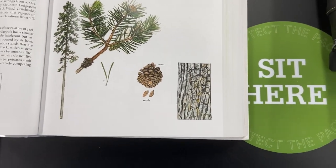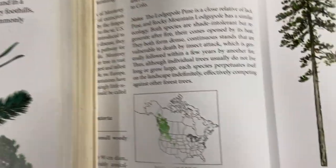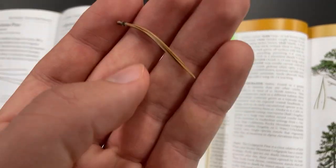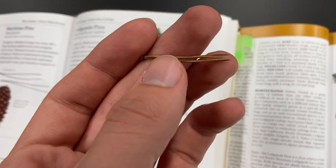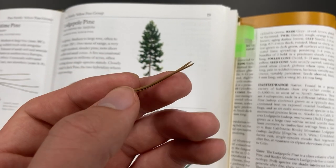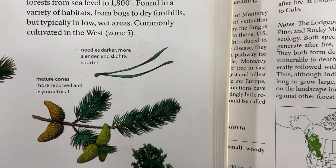To identify this tree we'll start with the needles. The needles are really short — we actually have a few dried ones here in the lab. You can see how short they are, twisted, and in fascicles of two. Quite similar to Virginia pine here in the east; those two species are closely related. So look for those short needles, bundles of two, twisted — you can see how twisted they are from these paintings.